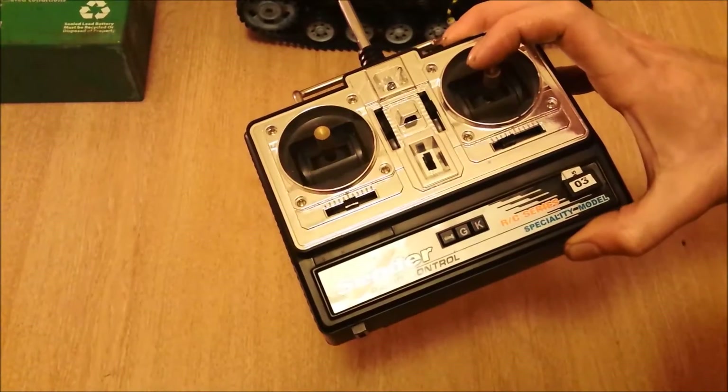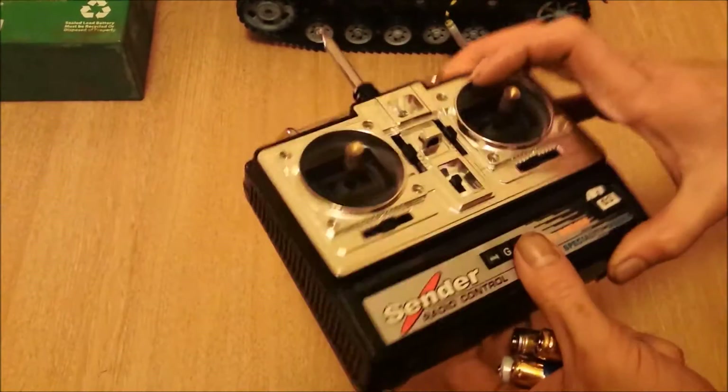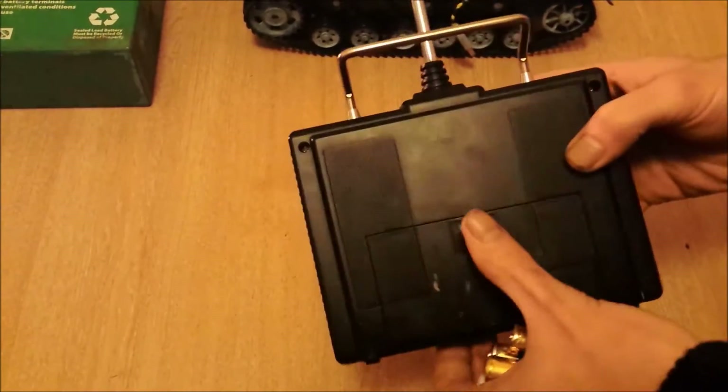The batteries literally lasted five minutes and they were dead.